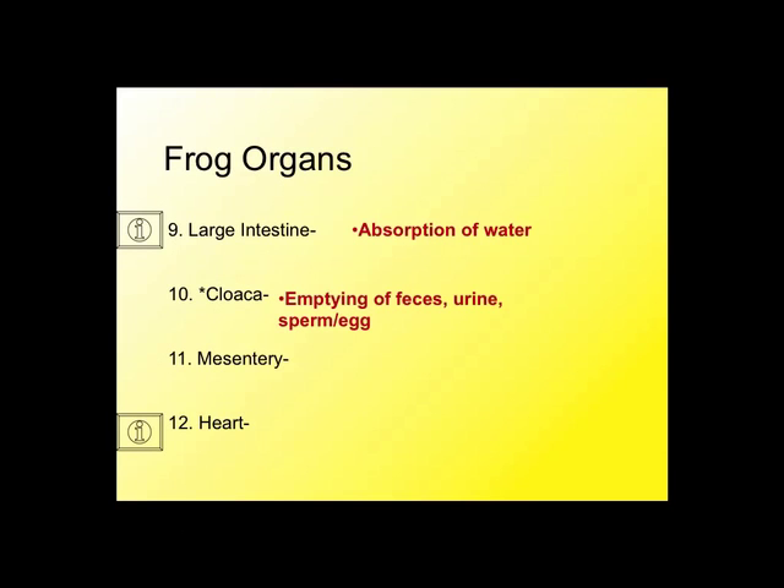The cloaca is just the opening — the body opening between the frog's legs that serves as a general-purpose body opening. Urine comes out of the cloaca, feces comes out of the cloaca. If it's a male, sperm comes out of the cloaca; if it's a female, eggs come out of the cloaca. It's just a generalized body opening where material leaves the frog.